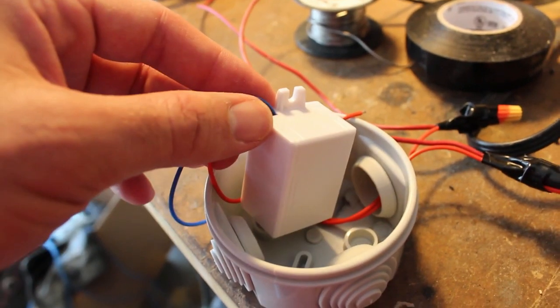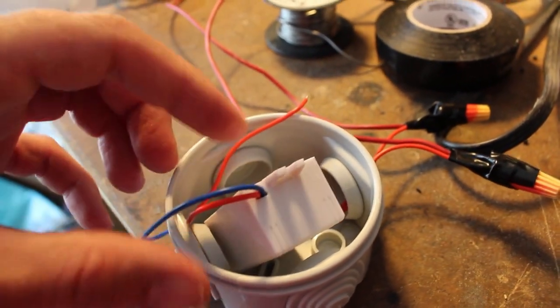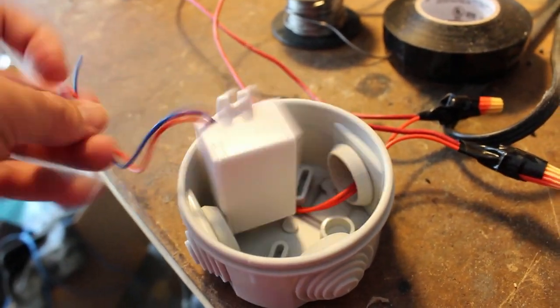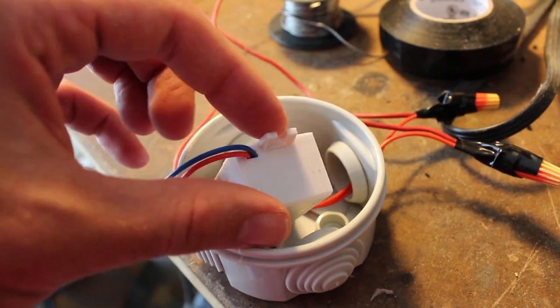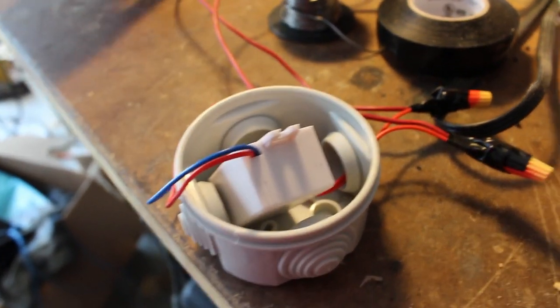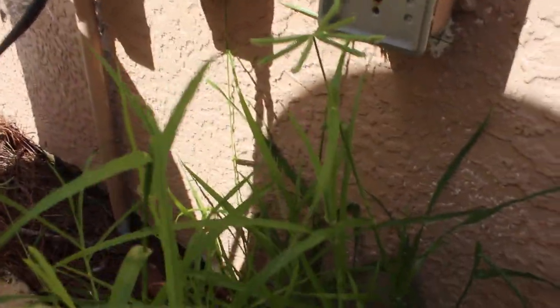This little power supply is supposed to take the 240 volts coming out of the wall for the pump and drop it down to five volts for the ESP. There are no markings on it, so I want to make sure they sent me the right model before I connect the ESP to it. Let's grab the multimeter and check. I can't stress enough that I don't really know what I'm doing, so don't try this at home unless you do. First, let's unplug the pump so we don't electrocute ourselves.